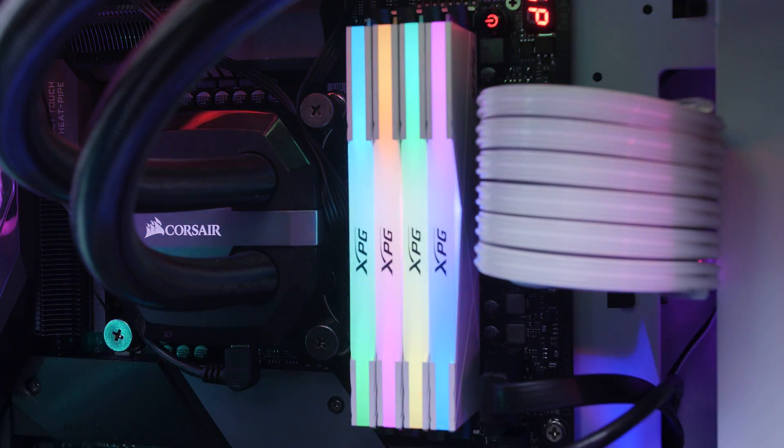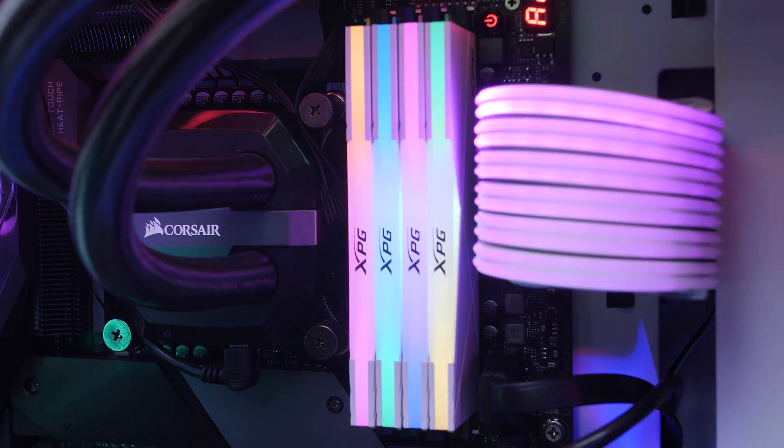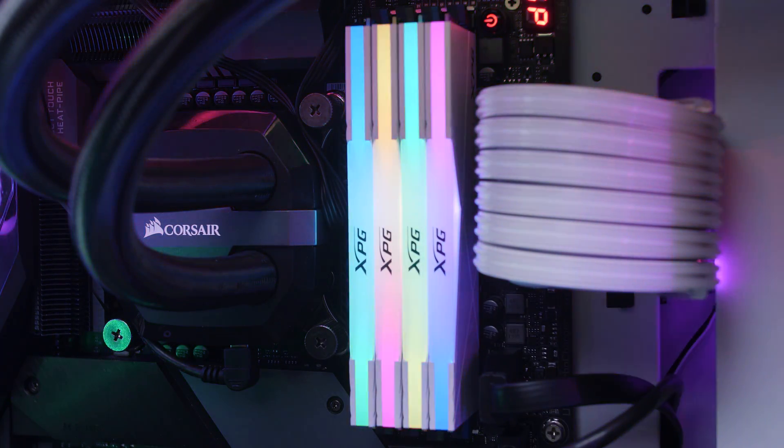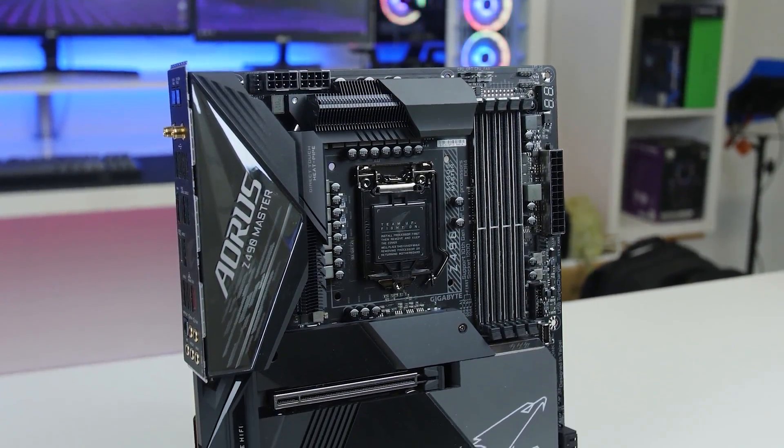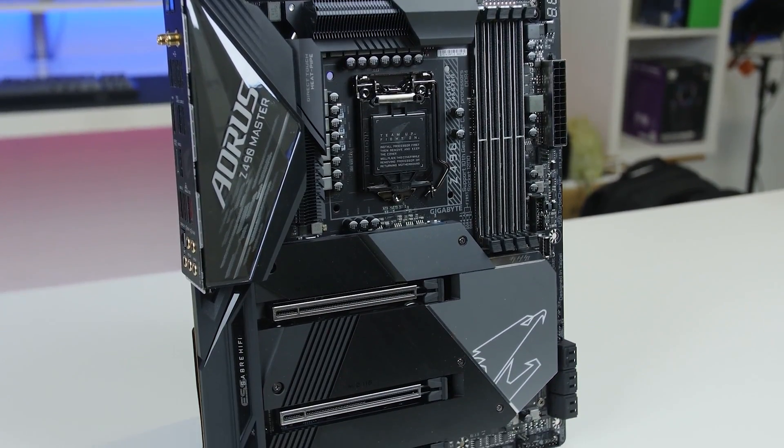We did notice that because of the diffuser at the top it does have a bit more of a pastel look to it, so it's going to depend on your system whether you like it or not, but it does still look nice and clean. For all of our testing we paired it up with an Aorus Z490 Master motherboard and their RGB Fusion software.